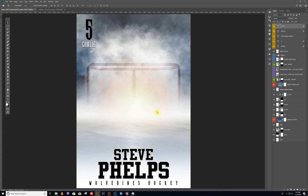Hello everyone, this is Terry Hunnicutt with My Photo Boarders. I have a new design that I want to show you guys that we just released. It's called Frozen. It works perfect for hockey and can also work for ice skating. Let's go ahead and get started.